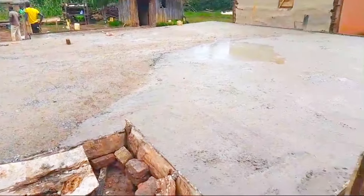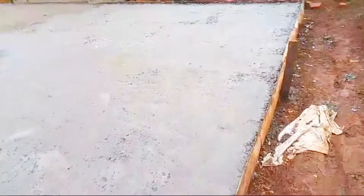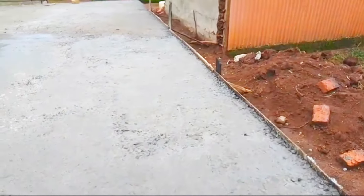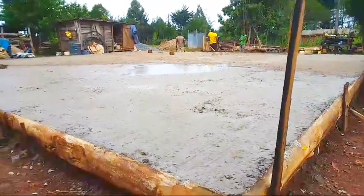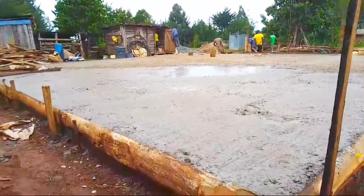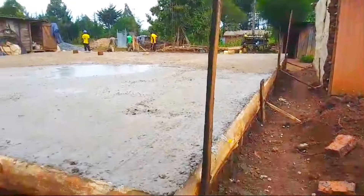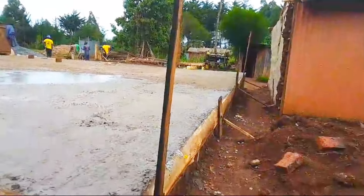This is a simple three-bedroom house — it's not that expensive. Let me give you a quotation for this foundation. 2,500 bricks: if you're buying them at 10 shillings each, that's 25,000 shillings. For backfilling, 10,000 shillings is enough. Then add 6,000 for murram, and then add cement.